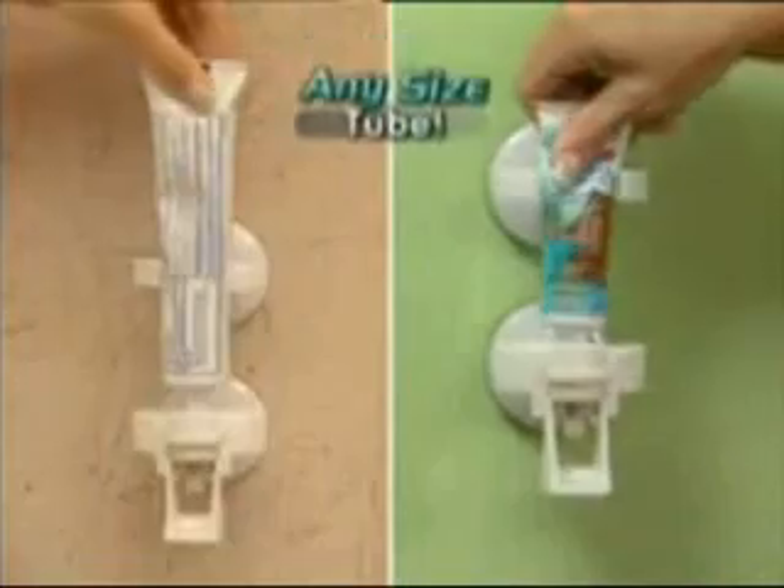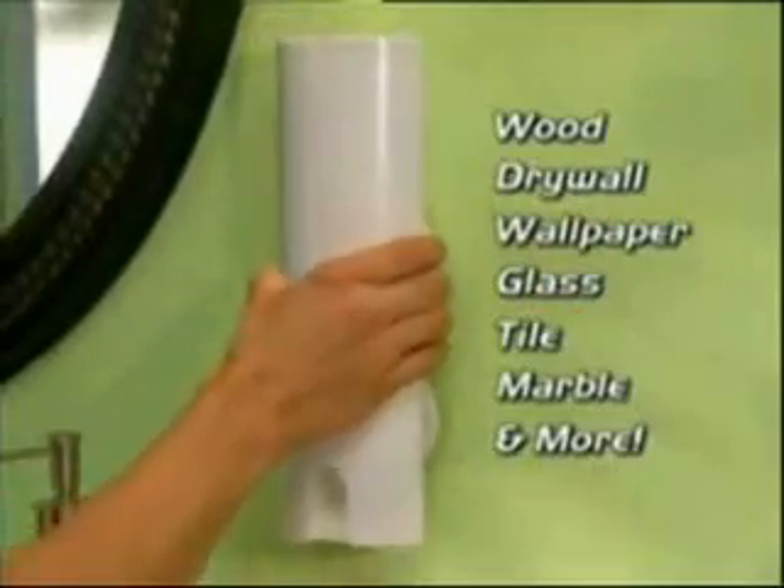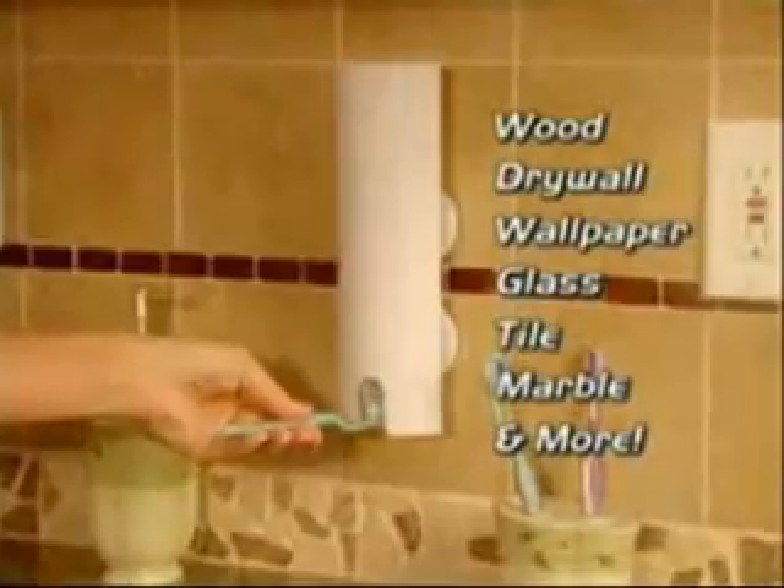Touch & Brush works with virtually any size tube and secures easily onto any surface in seconds without any tools. Watch. Press on the airtight suction cups, insert your favorite toothpaste, then pop on the cover.